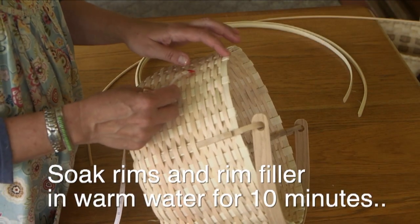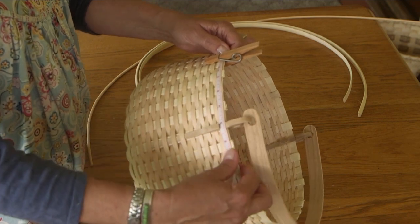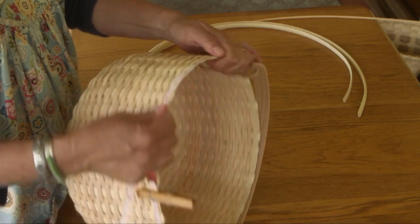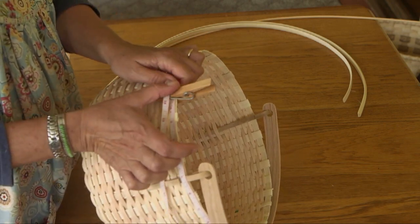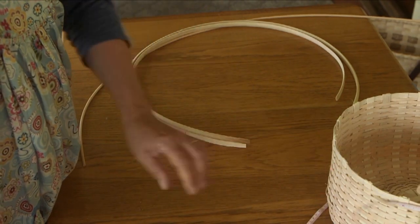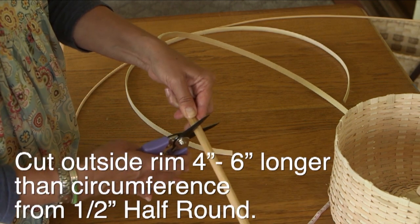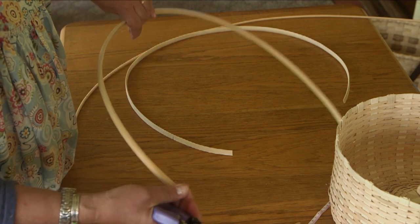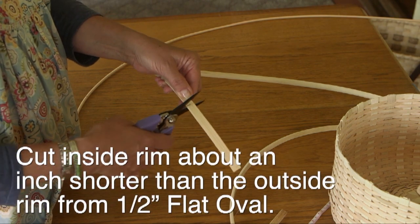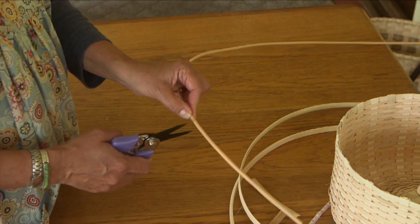Go ahead and soak your inside rim, outside rim, and rim filler in warm water for about ten minutes. While you're doing that, measure around the top row to find the circumference of your basket. You're going to add some length to that for each rim piece. The outside rim is cut four to six inches longer than your circumference. The inside rim, which is flat oval, is cut about an inch shorter than the outside rim. The rim filler, which is number six round, is cut to the same length as the inside rim.